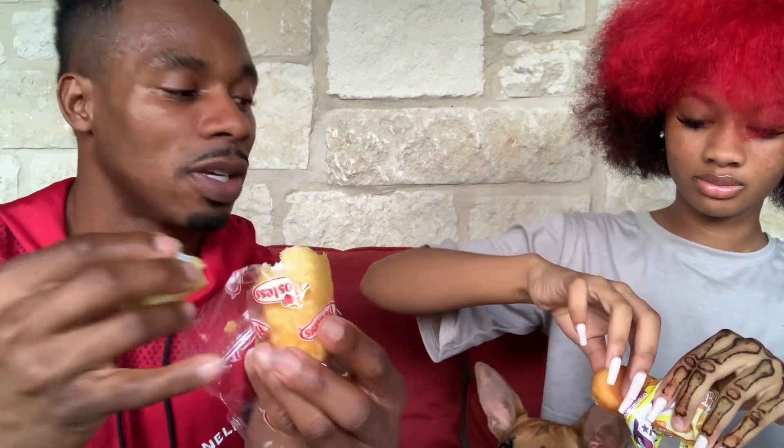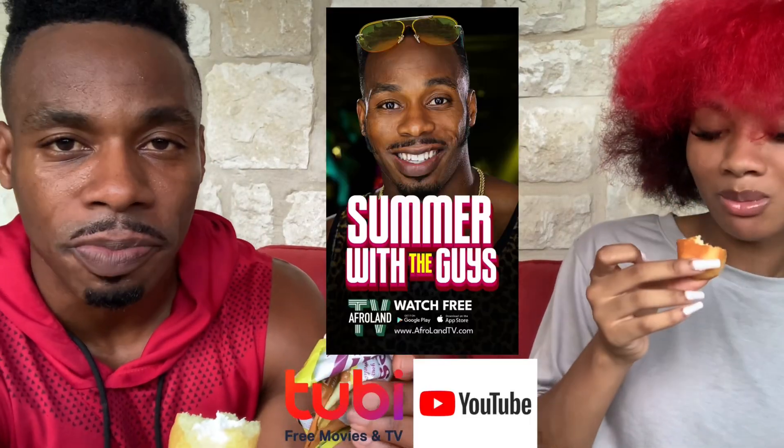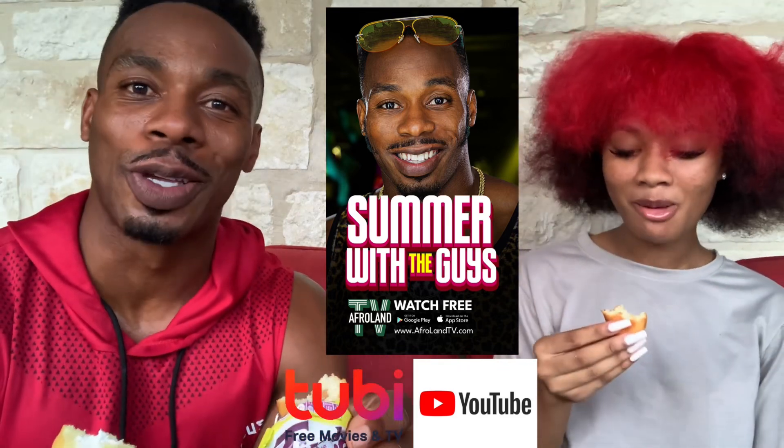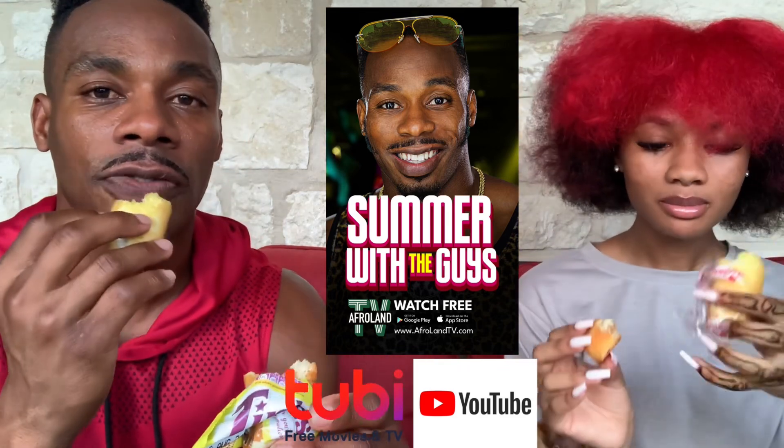Alright, let me break a piece off and give this to you. Let's try — we broke them in half. I'm gonna bite the Twinkie and you bite the Tinky. Let me know what you think of the Tinky. Okay, tastes good. Now bite the Twinkie and see the difference.